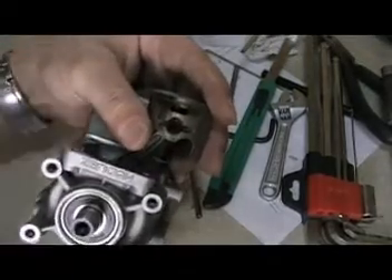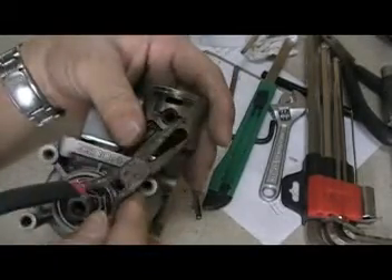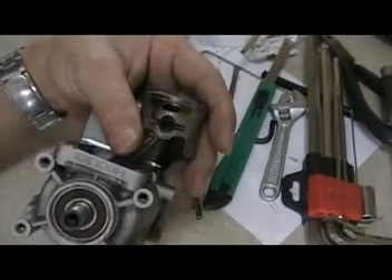The trickiest part is how to remove the pin. Well, you just use a long nose — it's this long nose. Show you the pin.